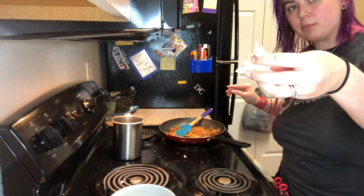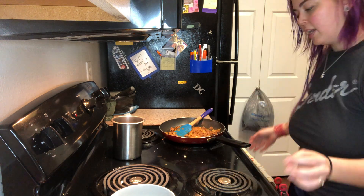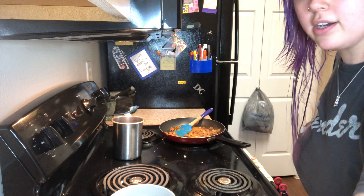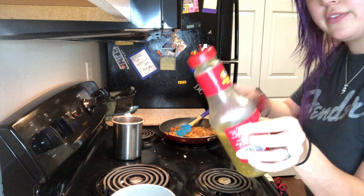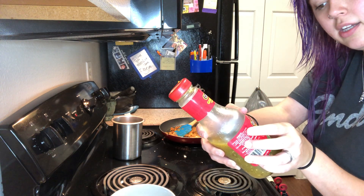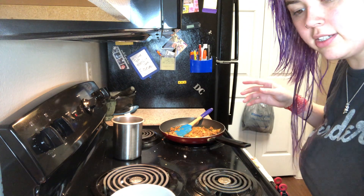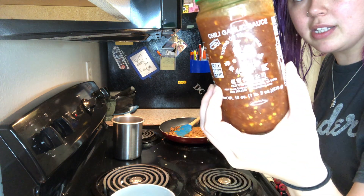I have some spinach here and also a little bit of shredded pepper jack to go in here. And then I have some chili garlic sauce and some salsa — this is the La Costina green salsa, the tomatillo one. It's really delicious. You can make your own obviously, but this is the one here.